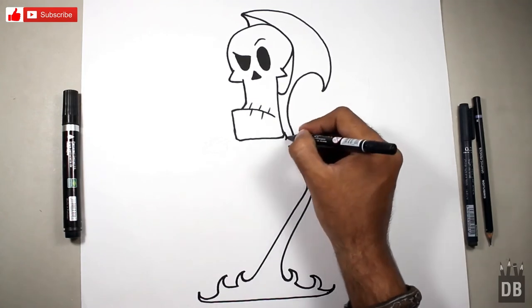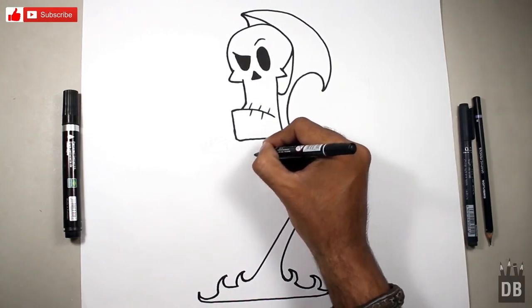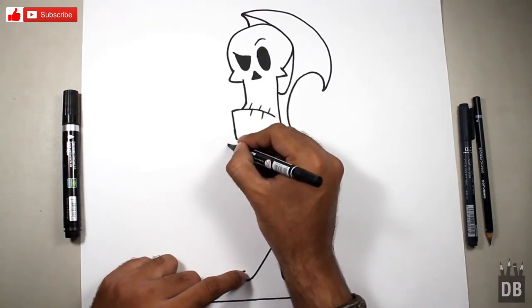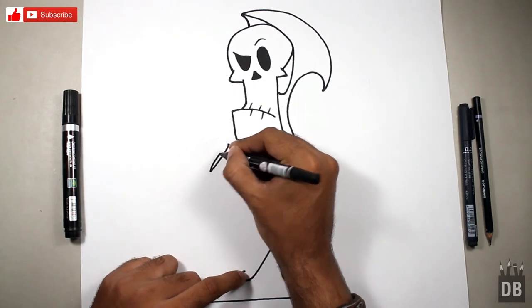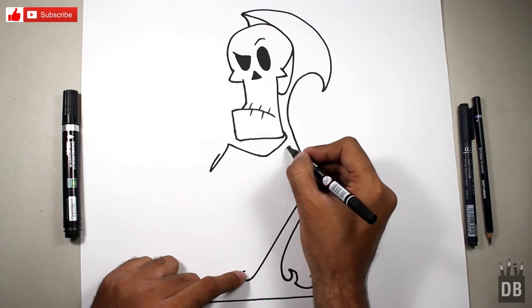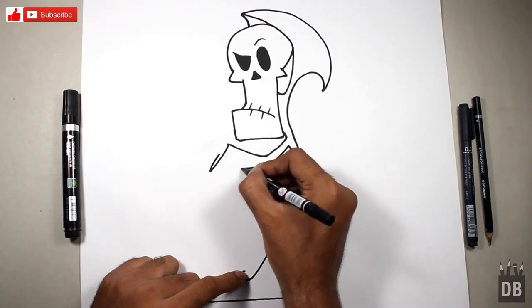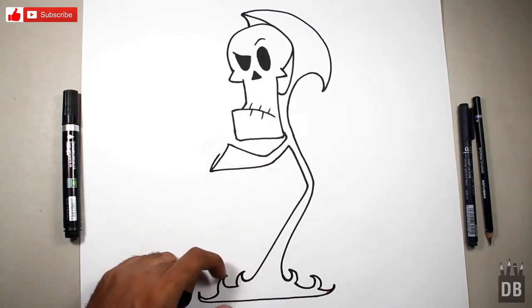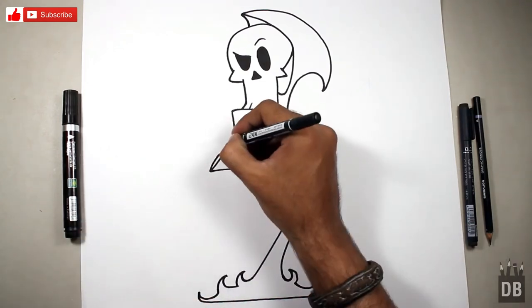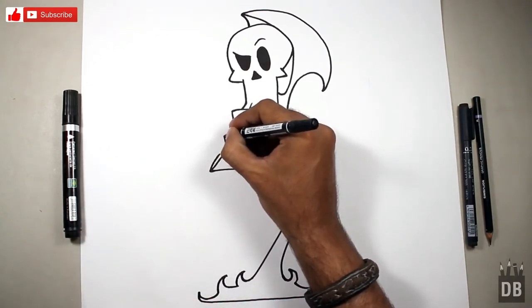For the hand, make a line like an arrow — like an arrow — and for the hand depth, we leave this area open like this. As you can see, the hand of Grim is ready. Now we are going to make the hand details.